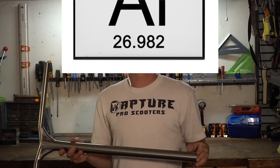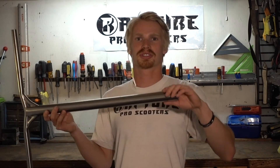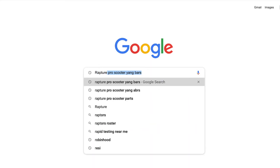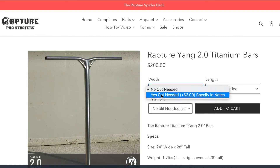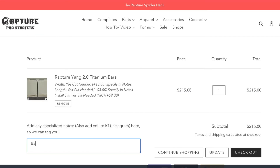These were titanium bars, but you can also do this on steel and aluminum bars — the process is exactly the same. If you don't want to mess around cutting down your own bars and adding slits, it's definitely one of the longer processes in building a scooter. You guys can head to raptureproscooters.com, add the Rapture bars to your cart, pick your size, length, width, and whether you want a slit or not for SCS, and we'll install it just like we did today. If you have any scooter-related questions, drop them in the comments below and I'll be there to answer. I'll catch you guys in the next one — later!